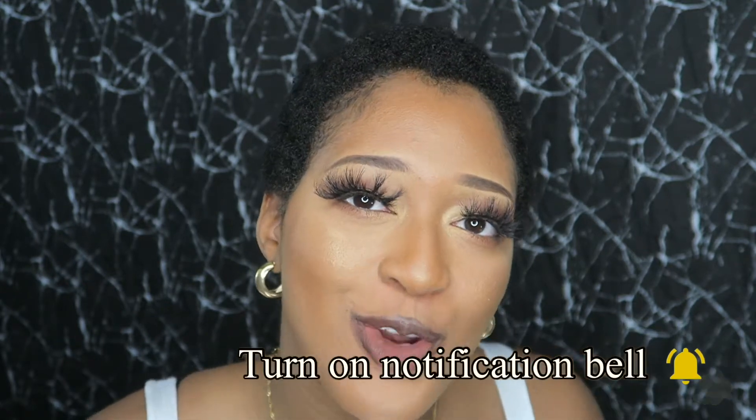What's up beautiful? It's the girl Flawless Fia. If you're new, make sure you hit the subscribe button and turn on your post notification bell so you can get more of this bad gal beauty.